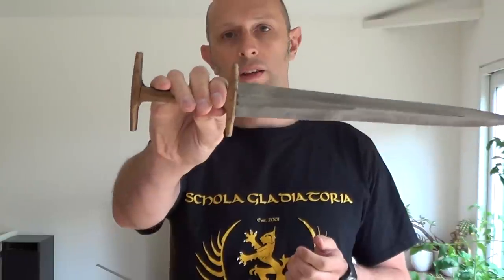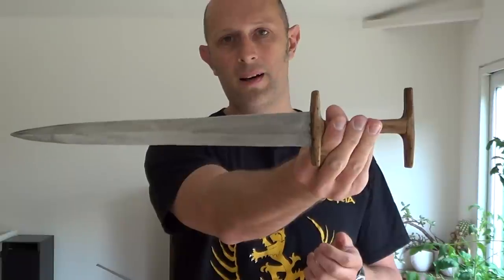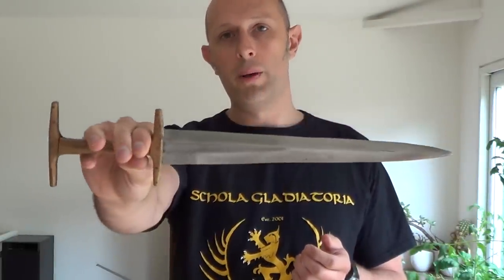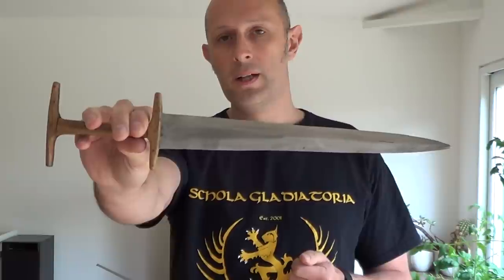This is a reproduction of a late 14th century, or perhaps beginning of the 15th century, basilard. This was a style of dagger popular all over Europe, particularly in France and England, and of course Switzerland, where it gets its name from — Basel in Switzerland.